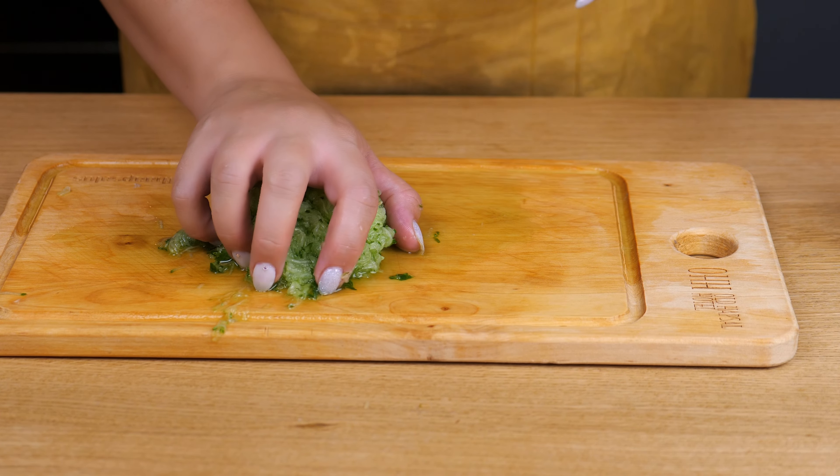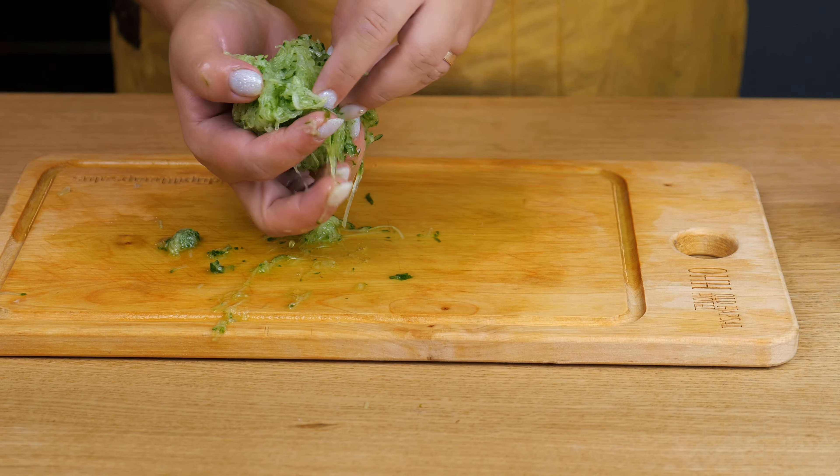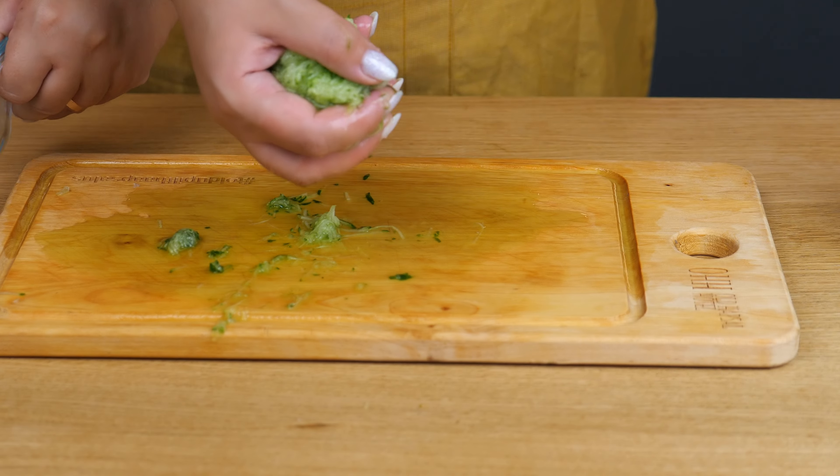Hello everybody and welcome back to my channel, Melmi Food and Lifestyle. Imagine this: it's a warm summer night and some friends and family are coming over and you have no idea what to cook. Here I will show you how to make this Greek-inspired snack plate that consists of tzatziki sauce, hummus and some amazing pan-fried feta cheese with sesame seeds. Come with me!